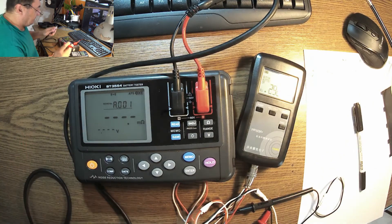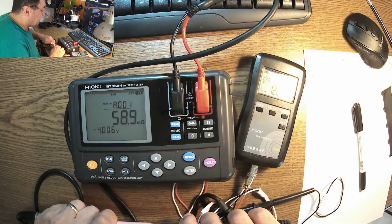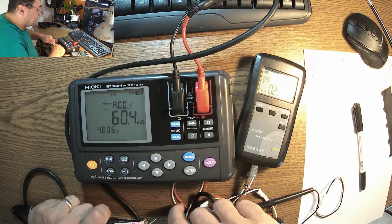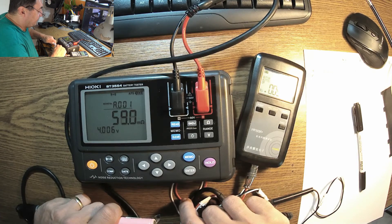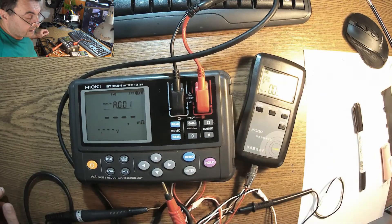Let me check if we change the polarity — does the HiOki still measure? Yes, of course. Same: 58.7, 58.6, 58.9. The polarity doesn't really matter in our situation, but the probe contact really does matter.